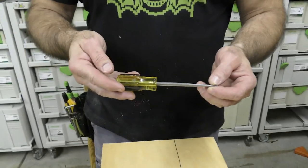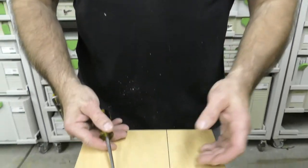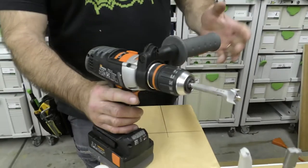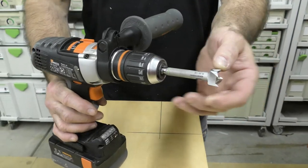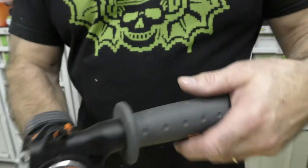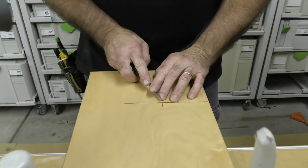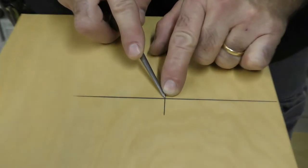Every shop should have these. I've had this forever. Whenever I'm using a handheld drill and I'm using a big bit like this — yes, it has a center point on there — but I always need an exact starting point.